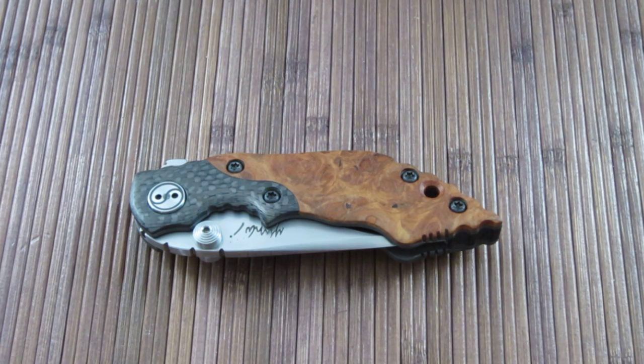Hey dudes, what is up? Carter here. Got another video for you. Got a really cool knife to show you today. Really excited about this one.